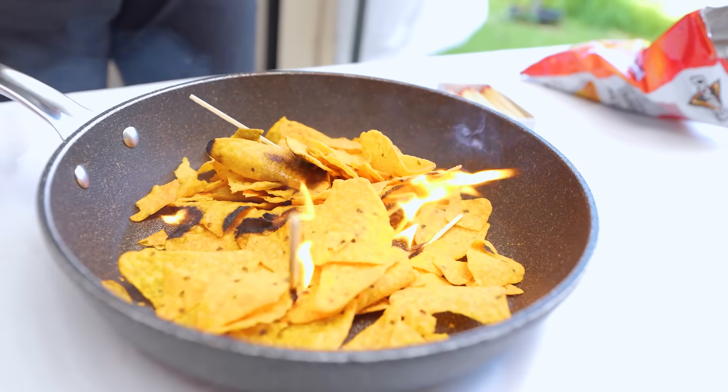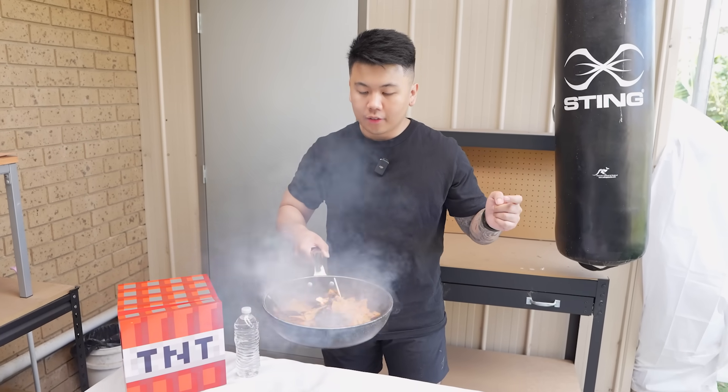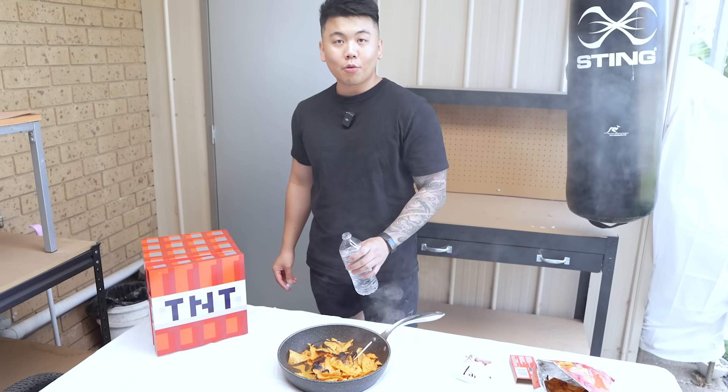There we go. Apparently the Doritos are coated with vegetable oils and there's some corn starch in it, which makes it extremely flammable. Do not try this at home. Oh God. Oh crap. I love burnt Doritos. I'll give you guys a point for that.